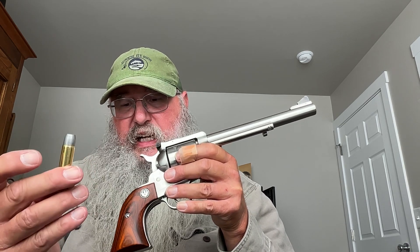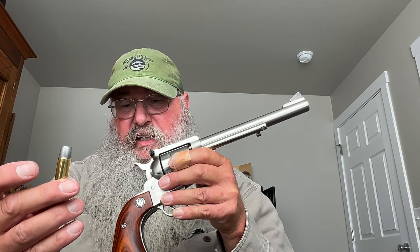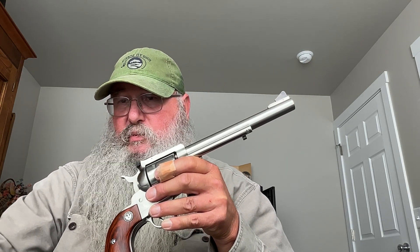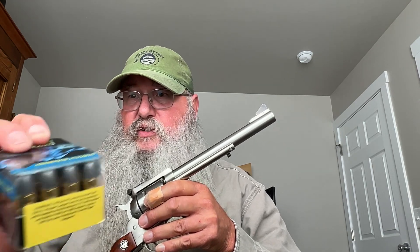So when I had the first two plus-P's that I shot — Buffalo Bore Heavy 45 Colt +P Outdoorsman, 325 grain hard cast LBT-FLN, 1325 feet per second, 1267 foot-pounds — it definitely kicked. I also shot some of the standard Outdoorsman and it handled that fine. And those were these guys here.